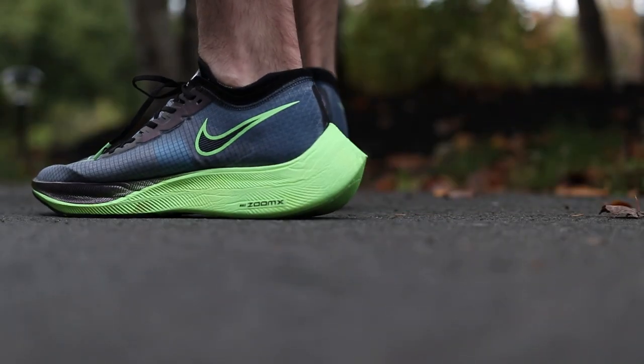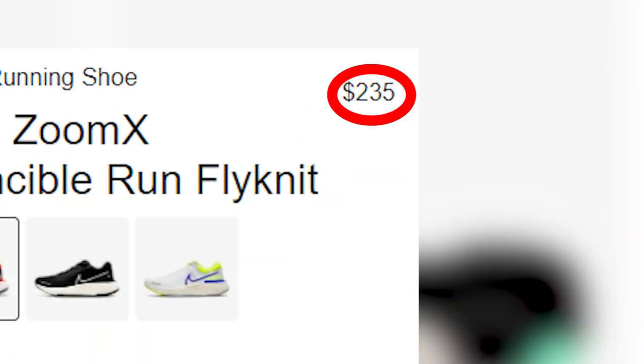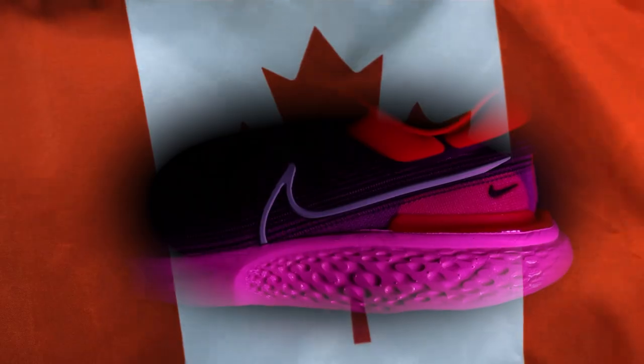I love my Next Percent. I don't have the Alpha Fly, but I thought a full-length ZoomX shoe would be quite intriguing. So I pulled the trigger and my wallet is a lot lighter because of it. And yes, I did buy this shoe with my own cold hard-earned Canadian Monopoly money. But anyway, that's enough on that. Let's get into my experiences.